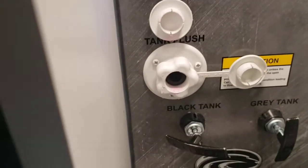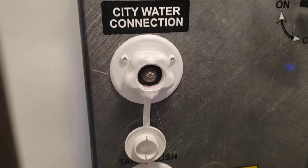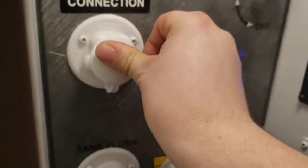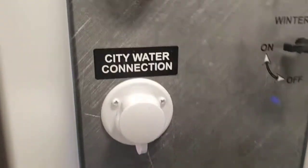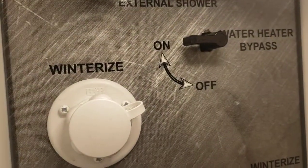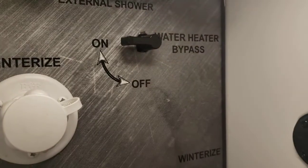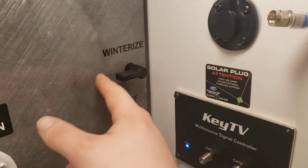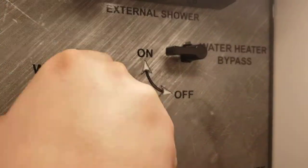Winterization, city water, and tank flush connections are here. When you hook your hose up to city water, you won't need to use your pump. Here is a winterization hookup, which is nice. This has been winterized — you can see the water heater is in bypass, so no water will get into the water heater. Instead of your pump pulling from the fresh tank, it's going to pump from this fitting here.